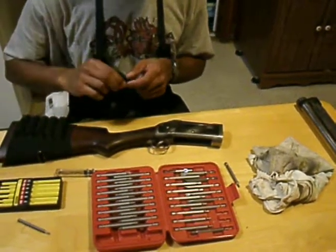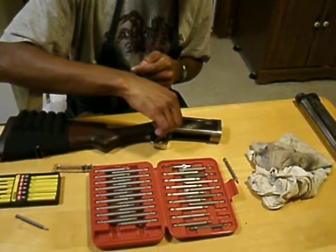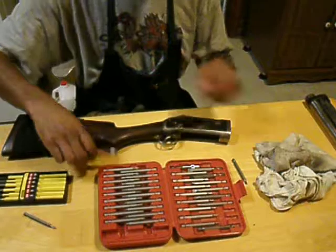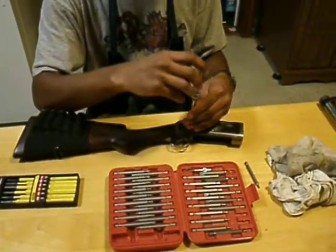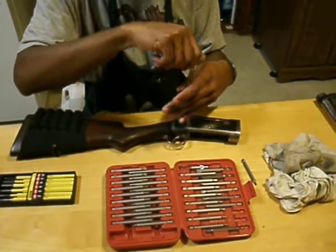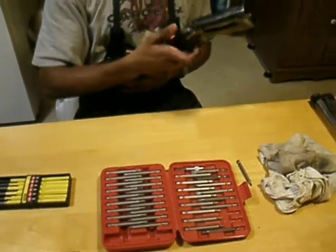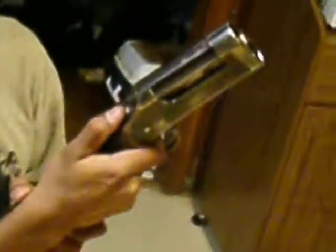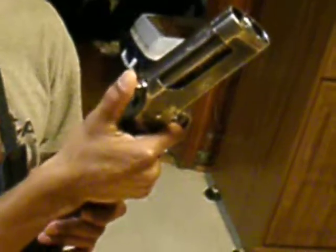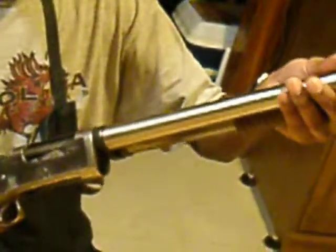Then take the guide plate screw and put it back in. Hold the hammer down with your thumb, pull the trigger, hold it down, and ease it forward. Nothing should come apart. And you've reassembled the gun's two halves.